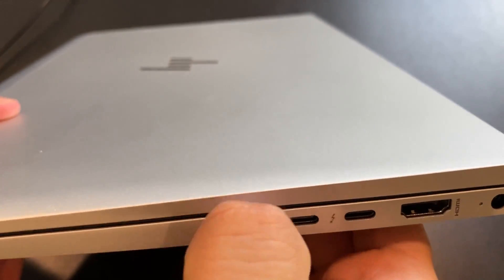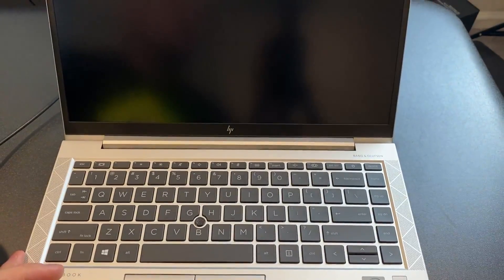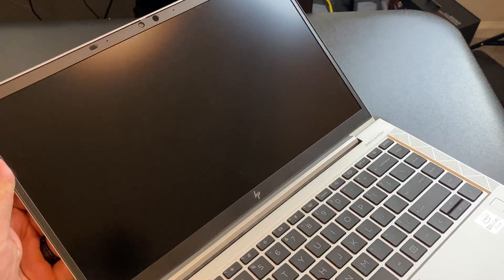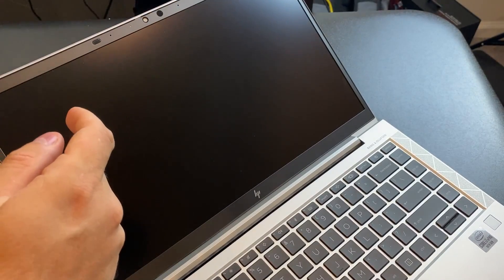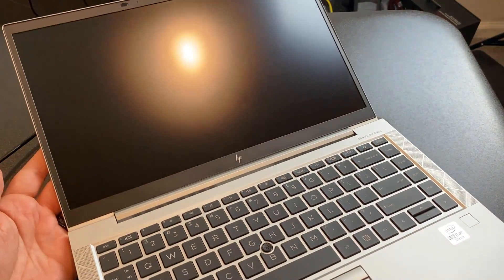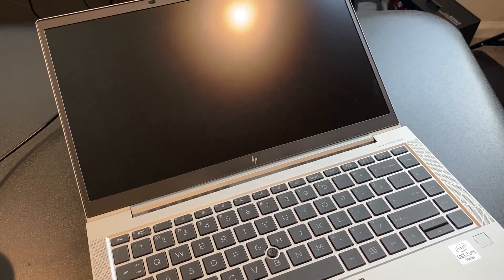There's a SIM tray because this does have 4G LTE — and if you know me, you know I love 4G LTE. Booting it up, you can see the chin is much smaller than previous generations. The top bezel has the webcam and a privacy guard. It also looks like it has an IR camera up there for Windows Hello facial recognition — so obviously you can't block the camera and use facial recognition at the same time, but you have a choice.